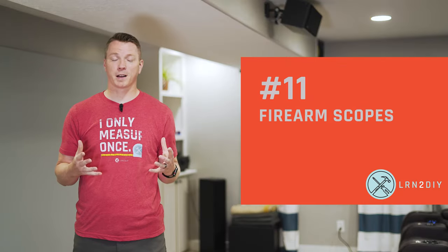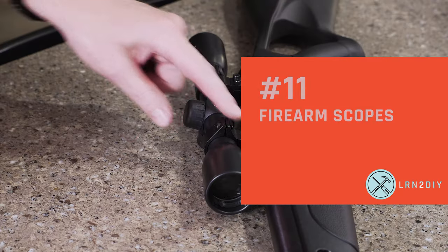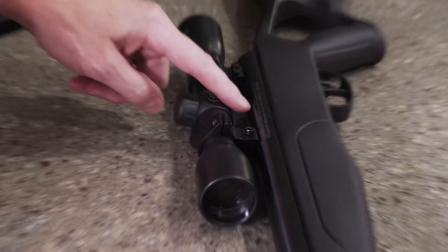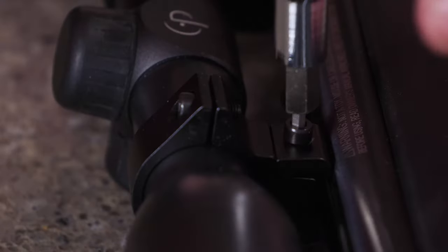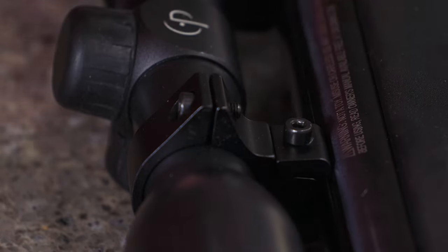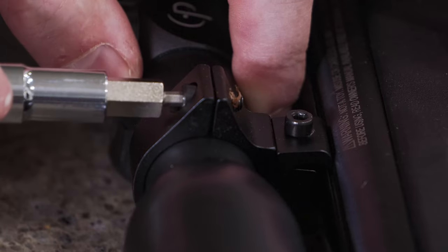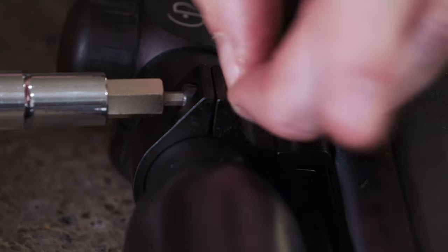Number 11: scopes on guns and rifles. Here on my air rifle, I've got a scope mounted on there. The last thing you want is for your scope to constantly need to be adjusted, tightened, or secured because it's shaking loose with use over time. Screws treated with thread stopper tape can be unthreaded and rethreaded up to three times and still have that same effectiveness, so you can adjust this later on if needed.